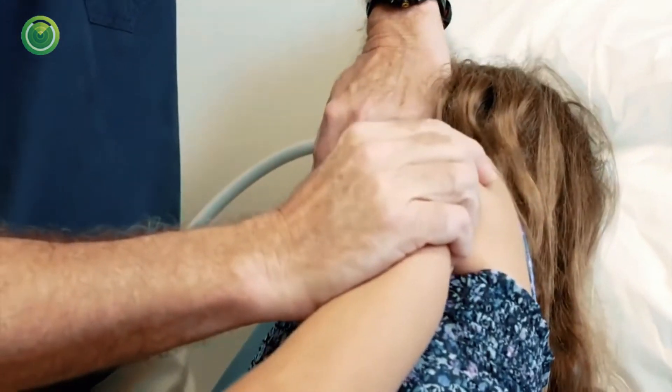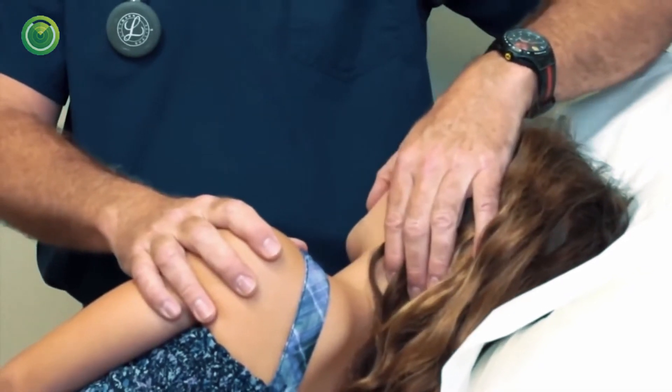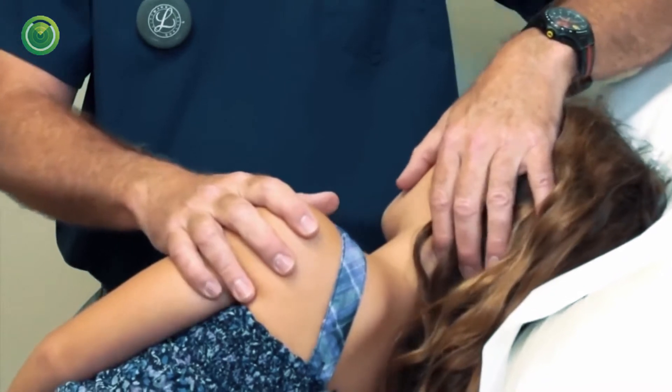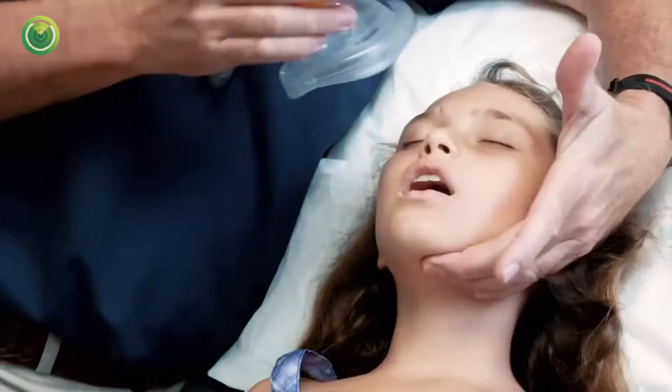Immediately roll the person on their side. Is there a foreign body lying in her mouth that, if she takes a gasping breath, is going to go flying back into her airway? Is she going to throw up? If she's breathing, leave her on her side. Let her catch her breath. If not, roll her back and repeat it. Same way.